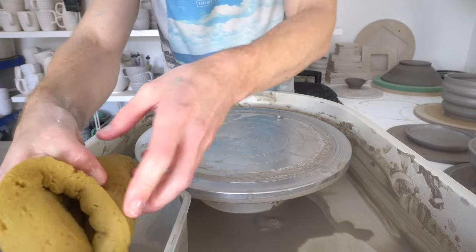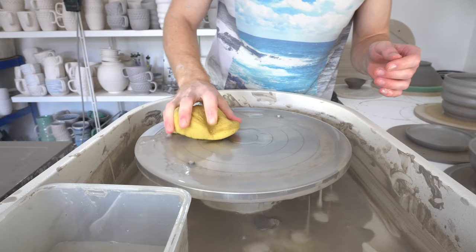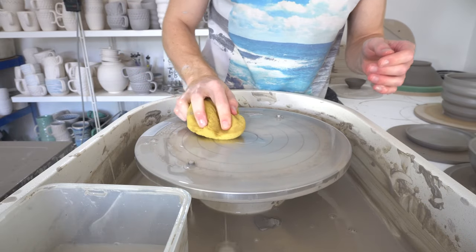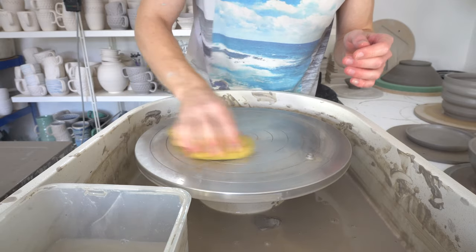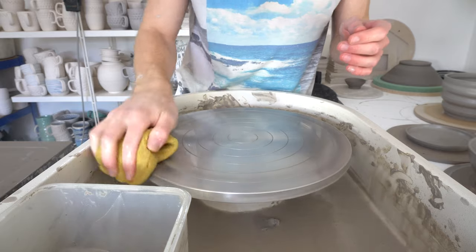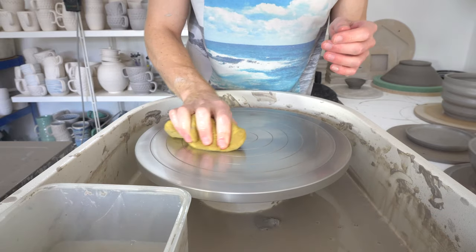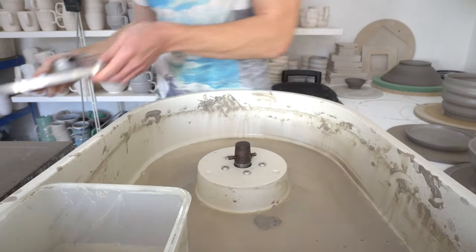This is how easy it is to clean the Scut wheel with the removable wheel head. What I do is splash some water on and clean the wheel head itself, and then it just lifts off.